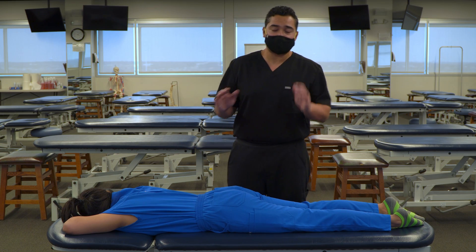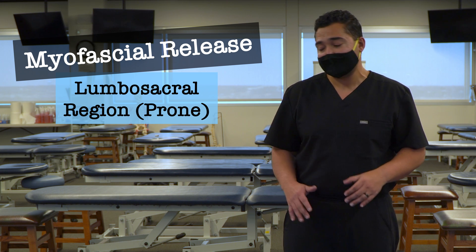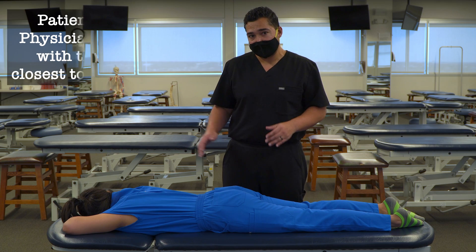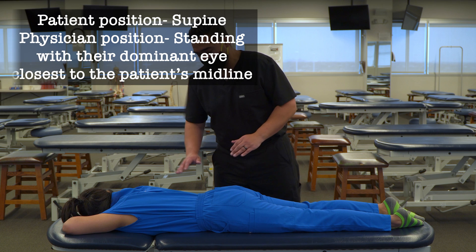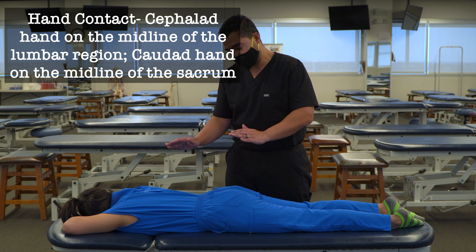In this video we're going to discuss and demonstrate mild fascial release for the lumbosacral region in a prone position. For this technique we're going to place one hand on the lumbar spine and one hand on the sacrum.